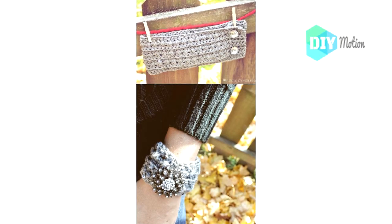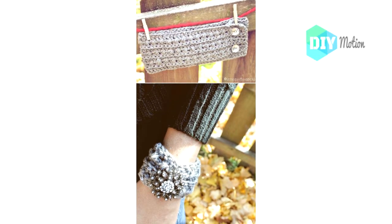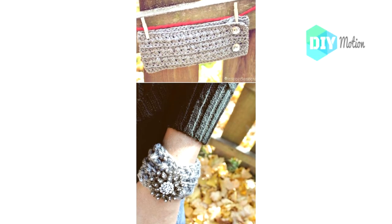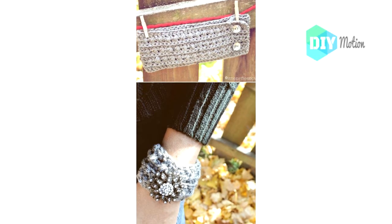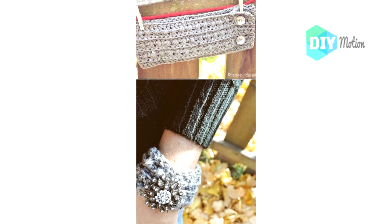3. DIY Criss Cross Crochet Headband with Matching Cuff. I love the look of this criss cross crocheted headband. The buttons are a great addition and it even has a fashionable matching cuff. This is such a simple pattern and it's a great gift idea if you know someone who would love a hand crocheted headband. I would do this one in many different colors so that I have one for every outfit — I just can't get over how adorable those buttons look.